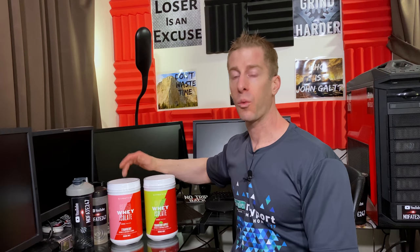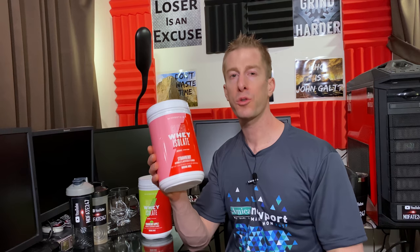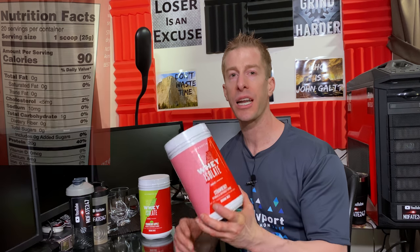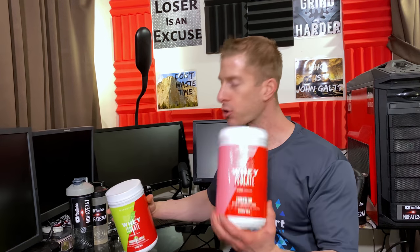That's why they developed this line of Clear Whey Isolate. We're going to go over the ingredients, the macros, and then, most importantly, we're going to do a taste test. For their strawberry flavor: one bottle, 20 servings, zero grams of fat, one gram of carbohydrates, and 20 grams of protein — and that protein comes from hydrolyzed whey protein isolate. The only difference between the strawberry and the cranberry apple is that the cranberry apple has two grams of carbohydrates.